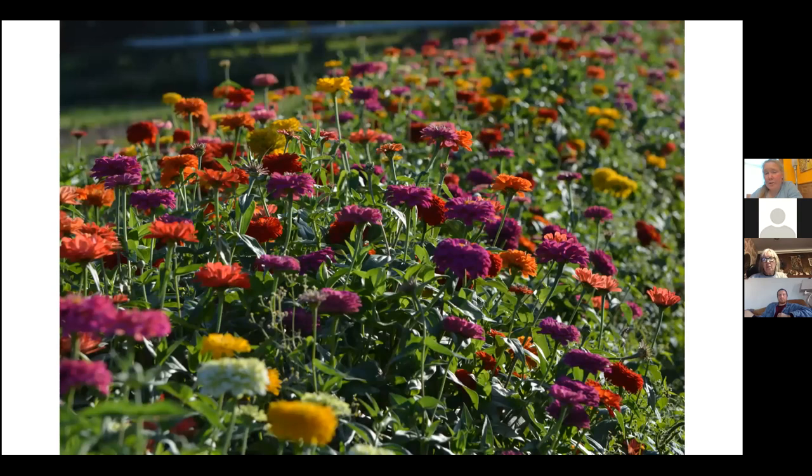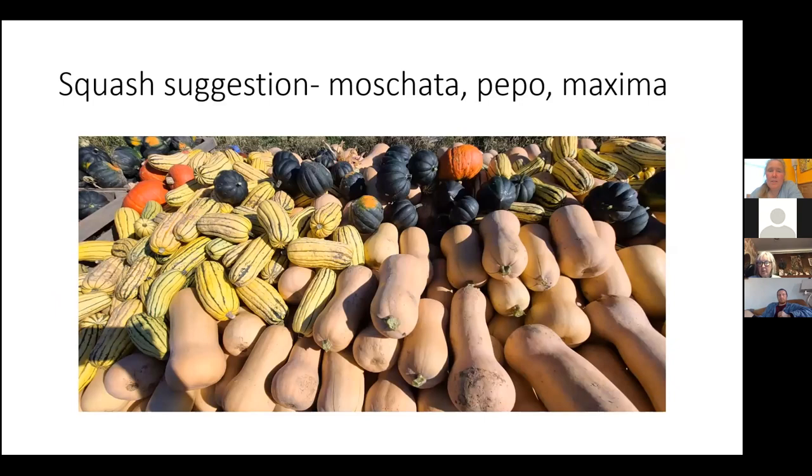Zinnias are great — flowers are great for seed saving. When they're dry and crumbly and brown, just go through, ruffle them up, and grab some seeds.